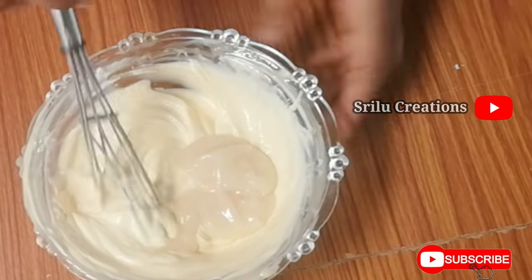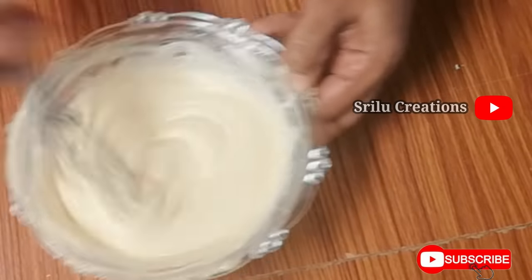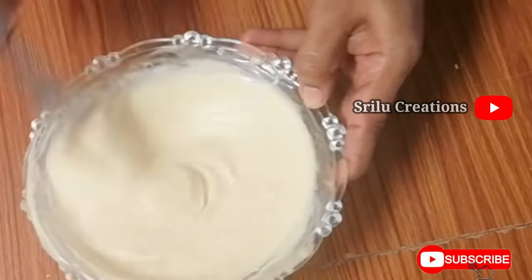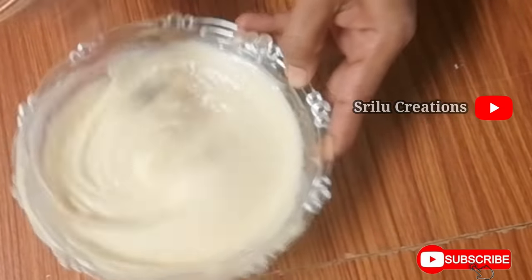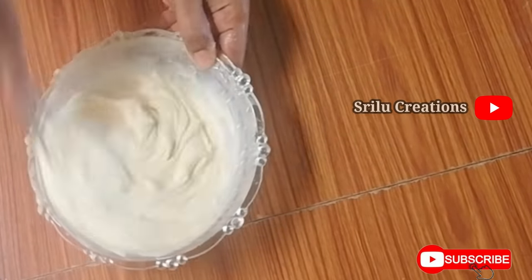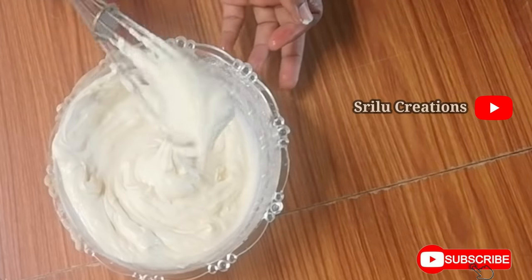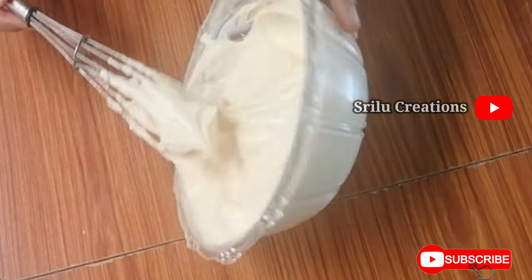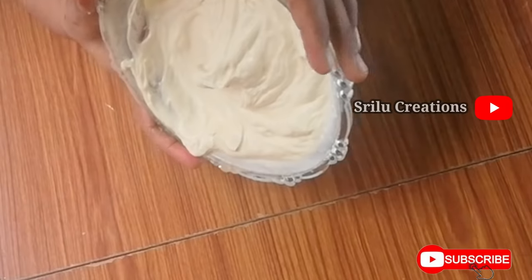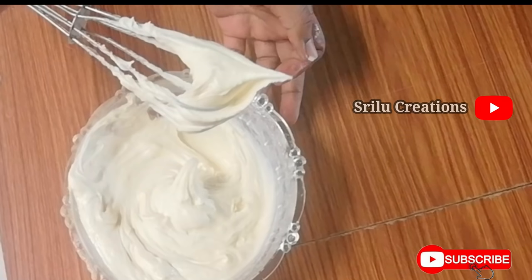Now let's mix it up. I will use the maida as well — it will be fluffy. I will use it as well. It is a very tasty recipe. We will reverse the bowl and the cream will be ready for this recipe.